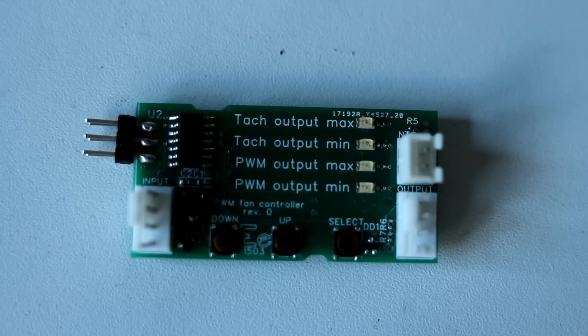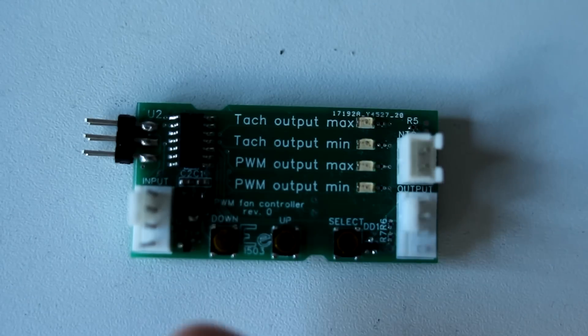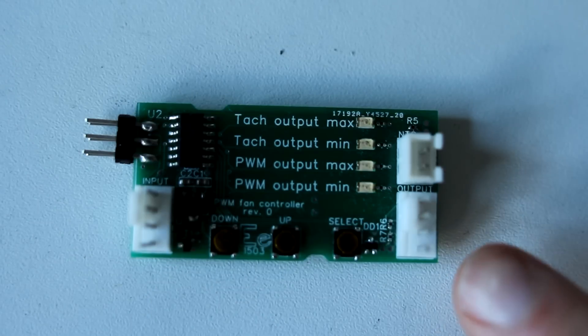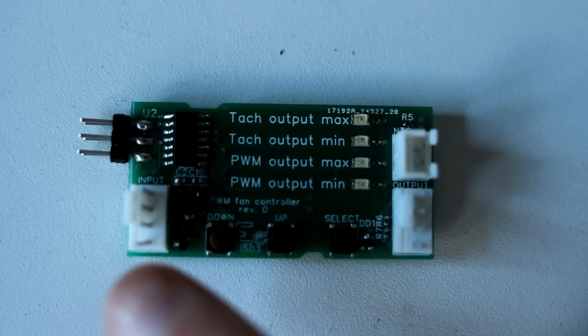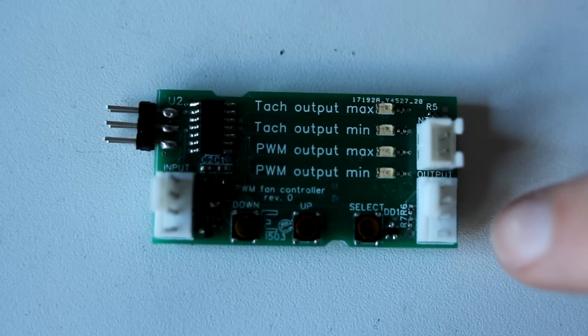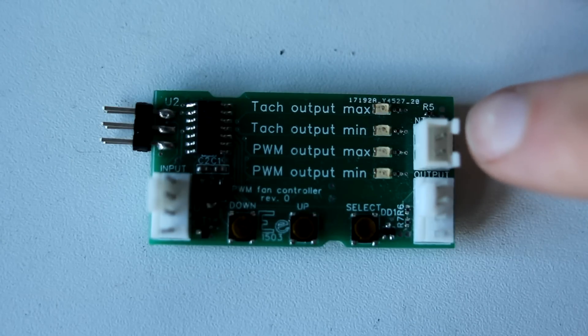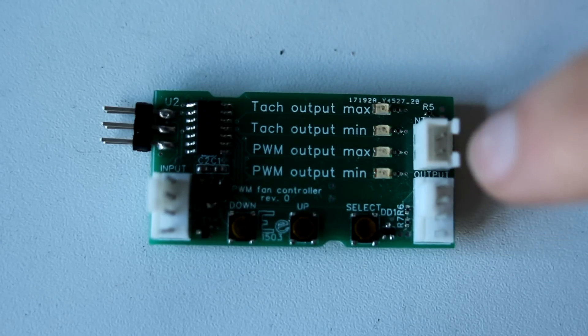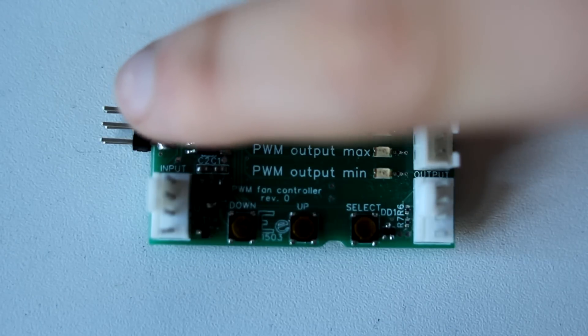So what this PCB does is: you have the input side — this is the motherboard side — and you have the fan side. You connect this to the motherboard with a four-pin connector, and you connect this to your fan, which can be a PWM fan or a non-PWM fan. And then there's an option connector for NTC so that the fan controller can work as a standalone fan controller. And there's the programming port.